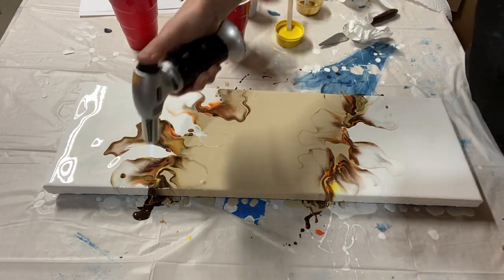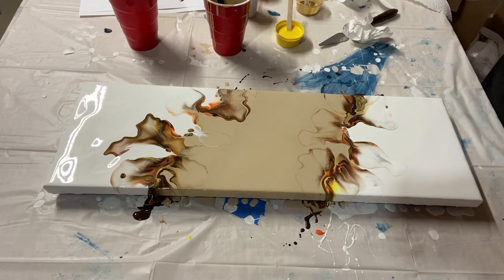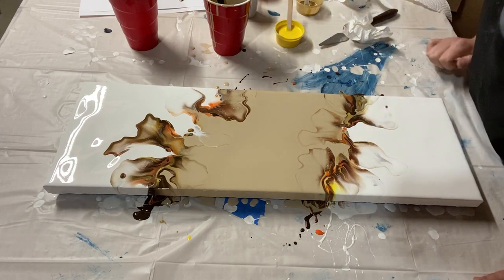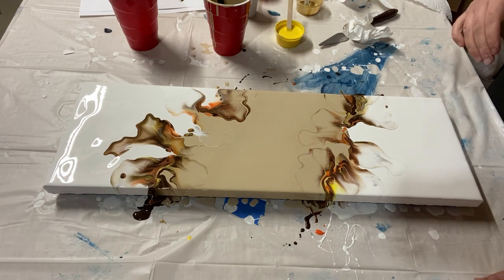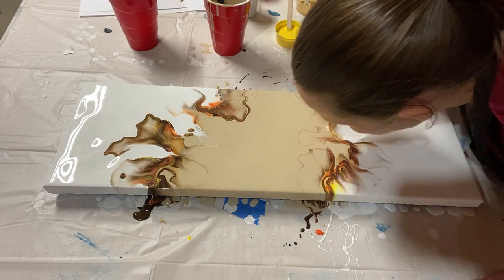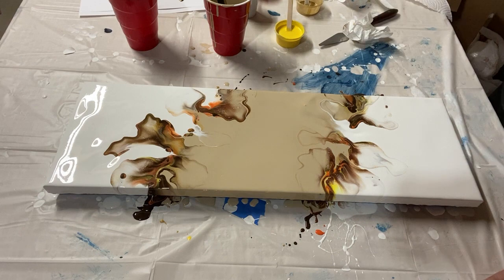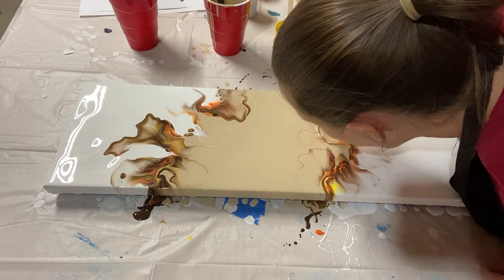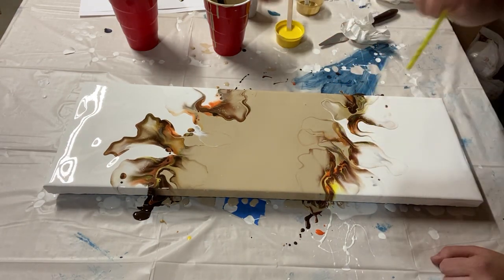That's looking better — just tweaking a couple of other areas. Now I'm using a torch to see if I can bring up any bubbles. Sometimes the torch will create some cells in your paint and just add some details. I'm looking at this and I like it — I like the bold designs at the top and also the feathery designs at the bottom. Now I'm using a straw for some fine detail tweaks.